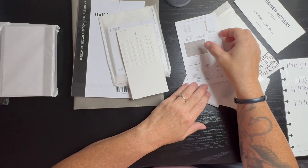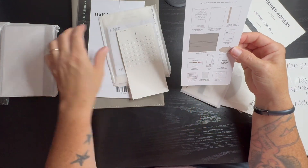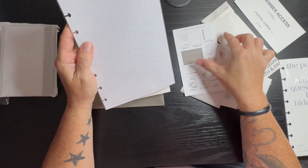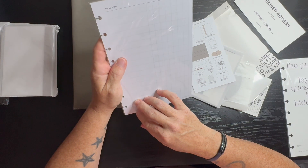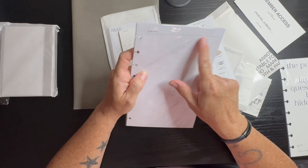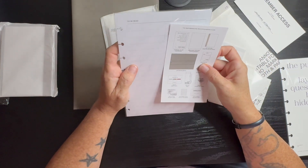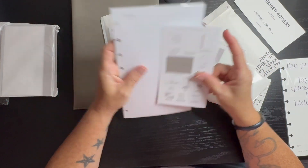Then we have the second edition of our reading log — a to-be-read setup, however you want to set that up. I'll have to look on Cloth and Paper and see how they have been setting it up.